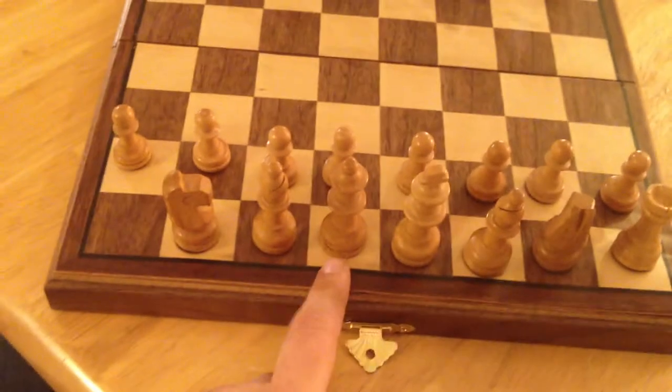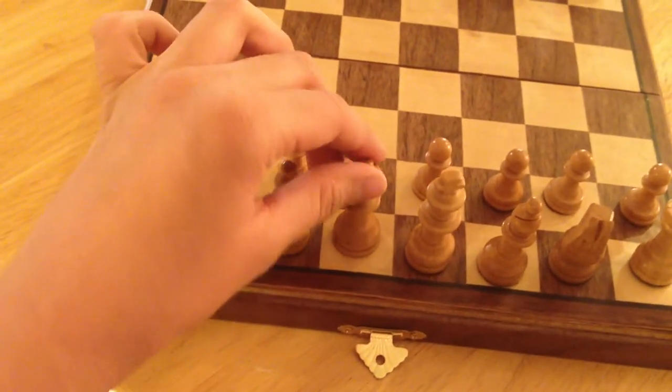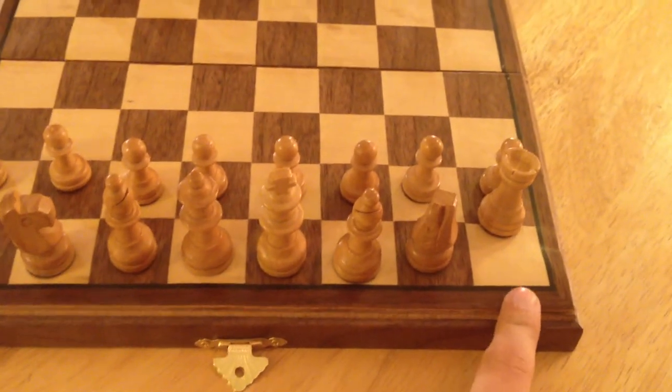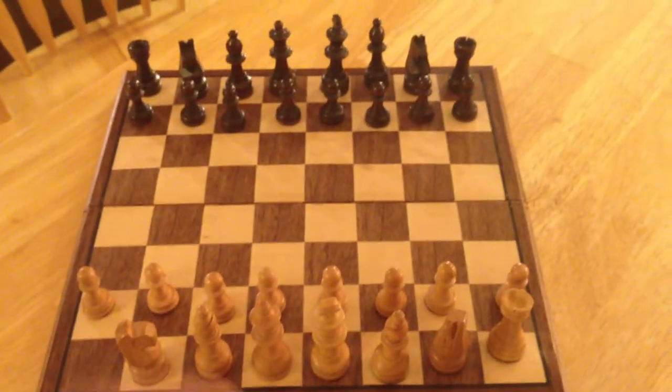It's important that the queen gets her color, so the white queen goes on the white square. Make sure the white square is on your right and the left one is black. And then white goes first.